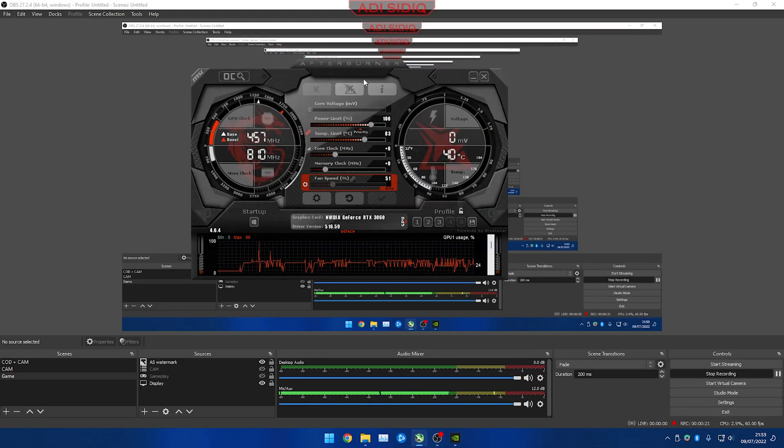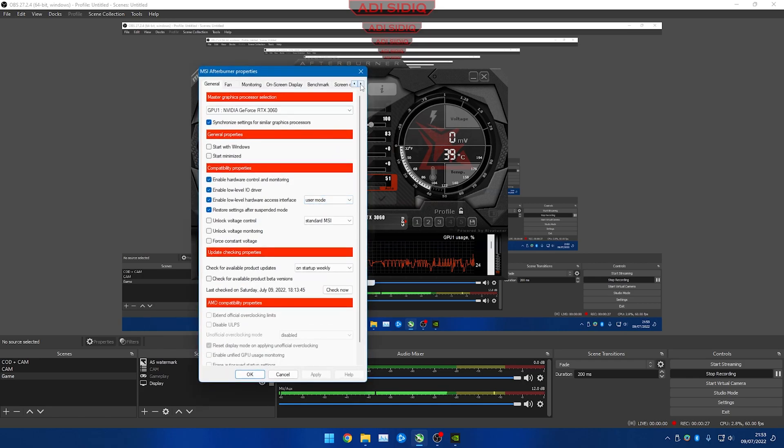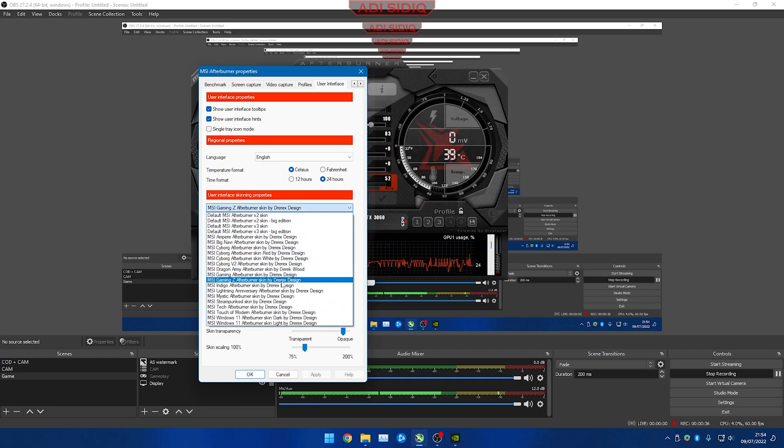This is my Afterburner interface. If you want to use this interface, go to Settings, then User Interface, and select the MSI Gaming Z Afterburner skin by Drearex Design, which is what I chose.